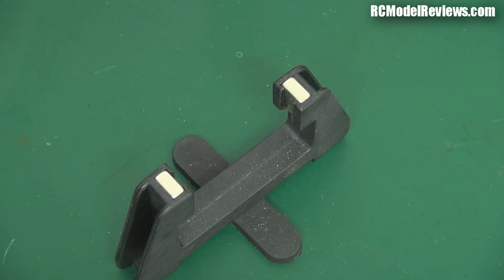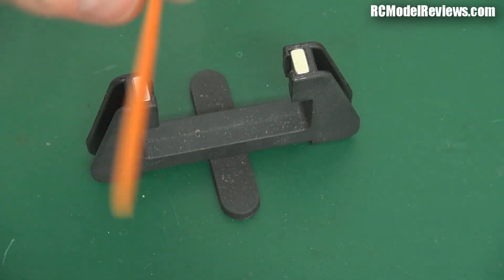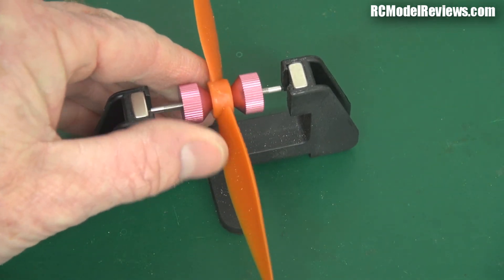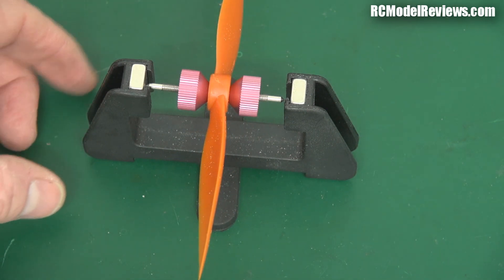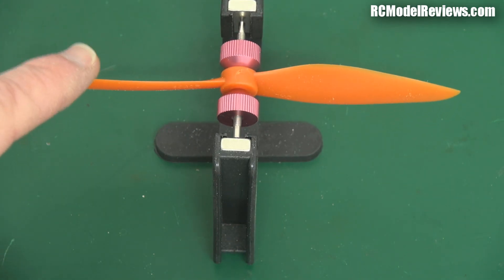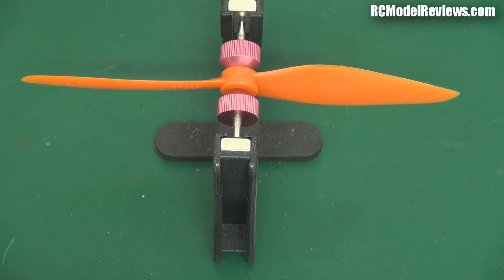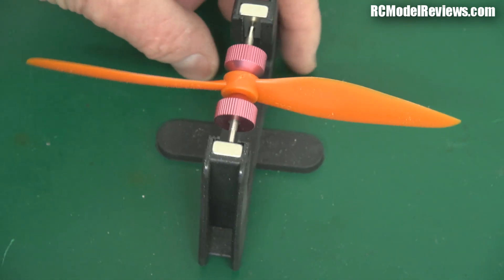I'm going to put a propeller on here. This is a DAL 6x4. I've done some testing of the cut-down versions and the reason I'm doing this video is because I found something interesting. Now this is the regular rotation 6x4 DAL propeller, straight out of the box. That's pretty well balanced — you can see it's just sitting there. That is actually really really good for an out-of-the-box propeller. I'm so impressed with the balance of that prop.